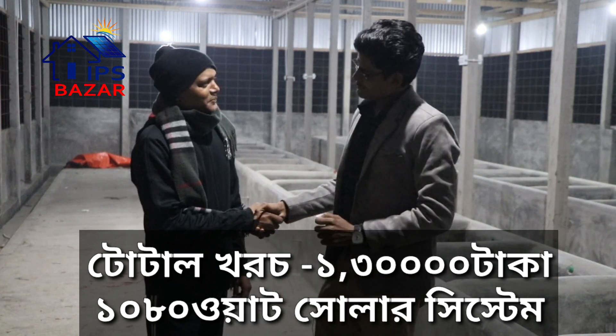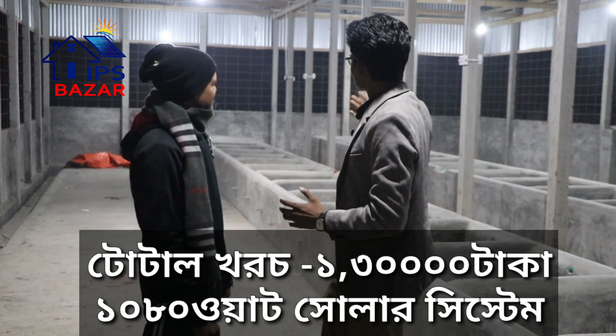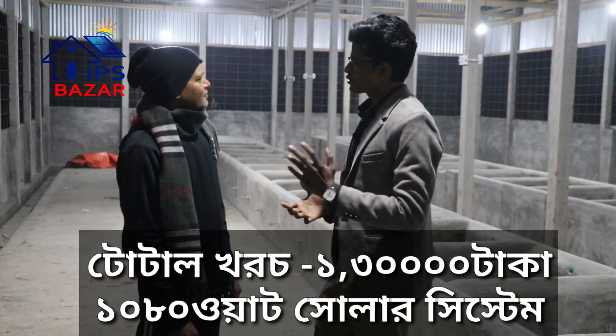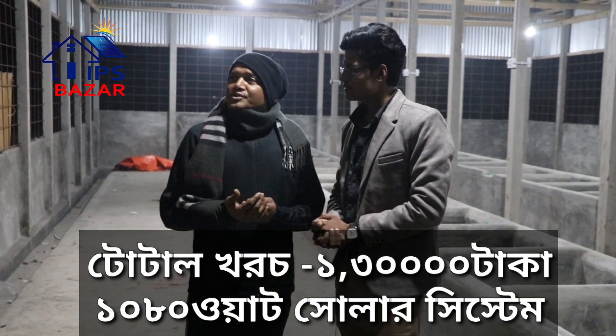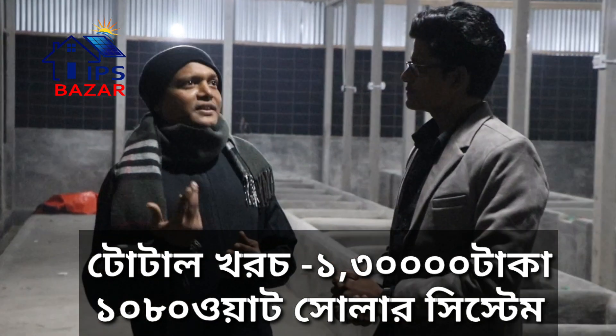Thank you very much. Alhamdulillah, thank you. So, Tapposhev, you have done a lot of work here. What did you do with the solar system? I did a solar system in the current area. I did a lot of work.